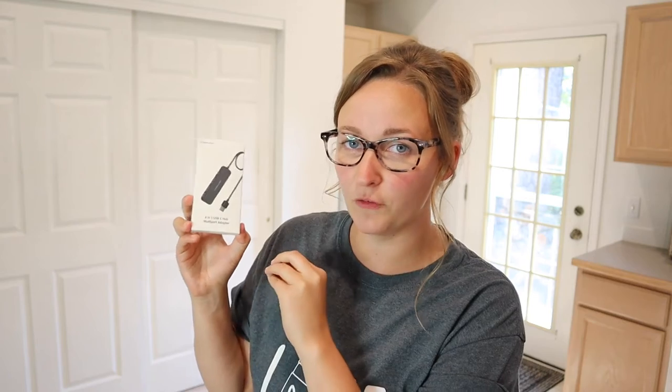I'm glad this came because right now we only have two USB ports in our computer and we're always finding that we need way more than two, so this is one that you can easily connect to your computer and use all these extra USB ports. I feel like this would be perfect if you have a USB mouse, keyboard, wireless headphones, any of those things.